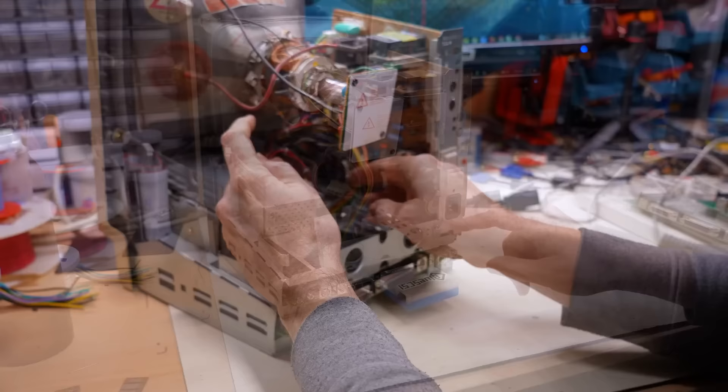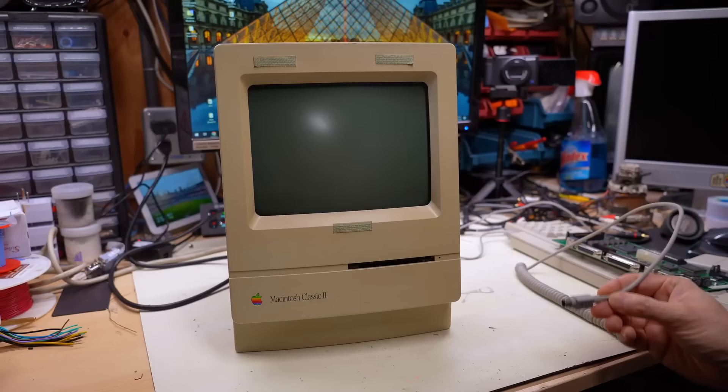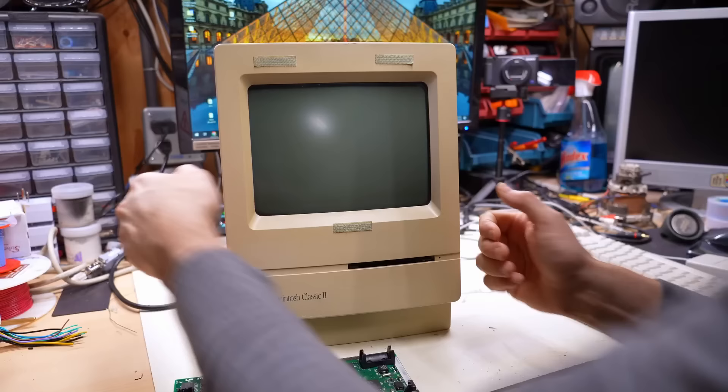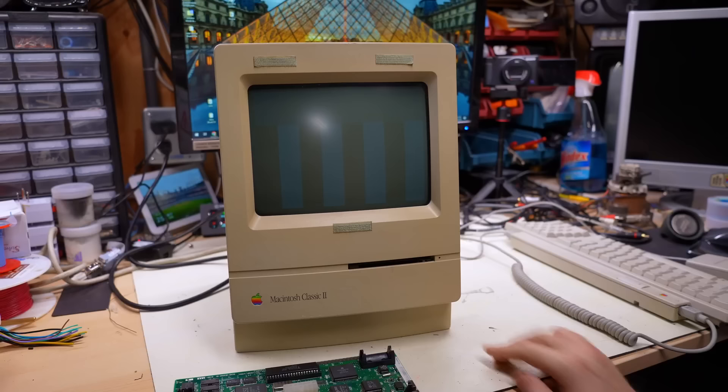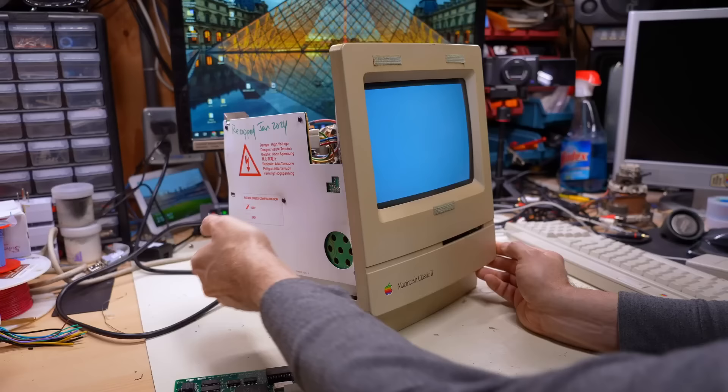Blue SCSI is connected. We should actually have a booting computer. I'm going to plug the keyboard and mouse in as well. Let's just see if everything actually works. Oh no, it's not working again. Wait... oh dear. Let's try resetting this thing. Nope... wait a second. Well, that was interesting - pushing the reset button actually made it work. Why is that exactly?